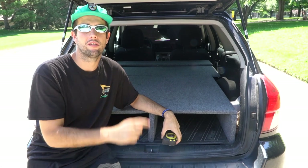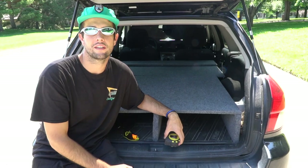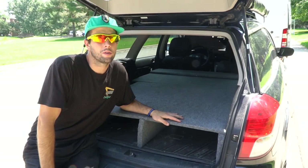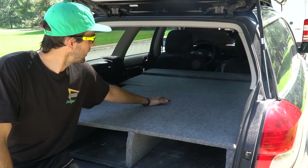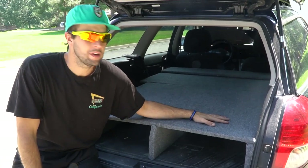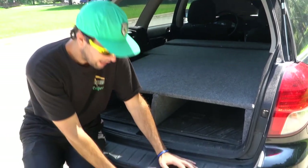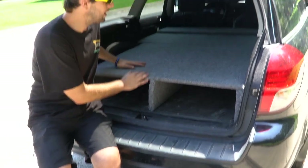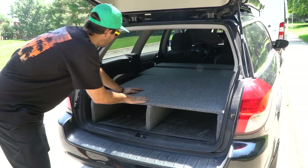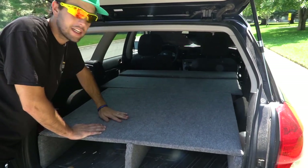I'm going to head over here in the shade and measure this out so you guys can convert your own. So real quickly before we start I'm just going to show you kind of what this is. This is just a bed frame here — it's built out of plywood. I have storage under here, bins that fit perfectly in here. And then you can lay back — that back headrest even flips up when you put the seat up.